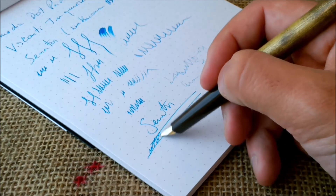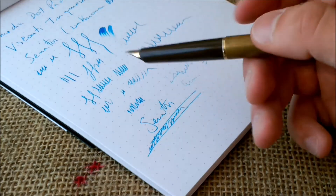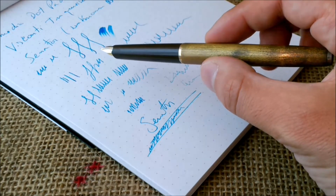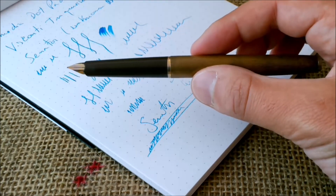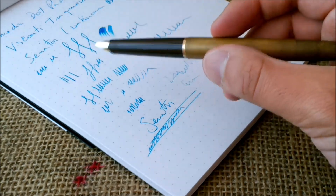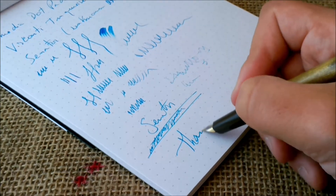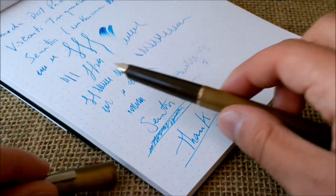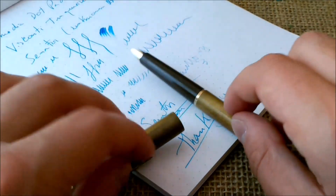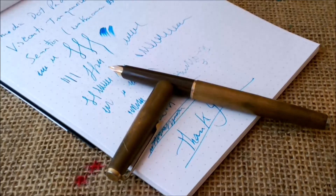This is a very nice Senator pen. I really like it — it is a pen to take on a trip because it takes cartridges and is easy to use, and if you lose it you won't be losing much money. However, I feel a special attachment to this pen and don't really want to lose it. Thank you for visiting our YouTube channel — please subscribe, and if you have any information about this pen's model name, let me know in the comments below. See you next time, bye.